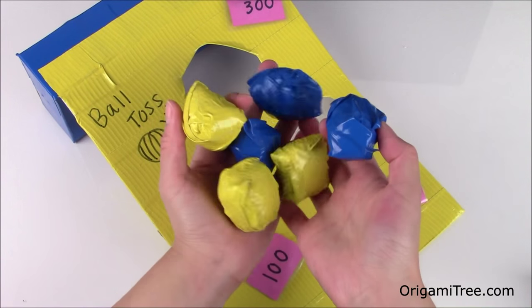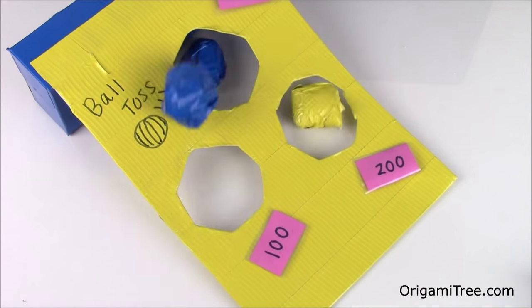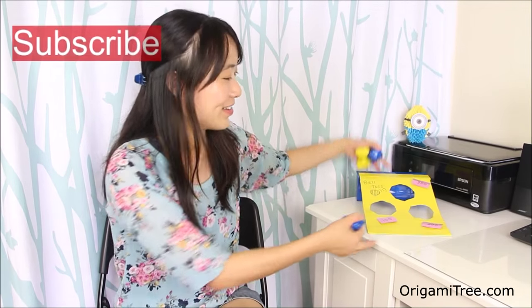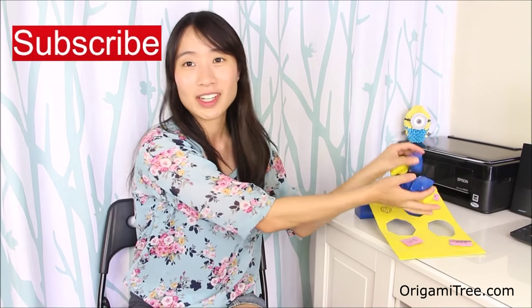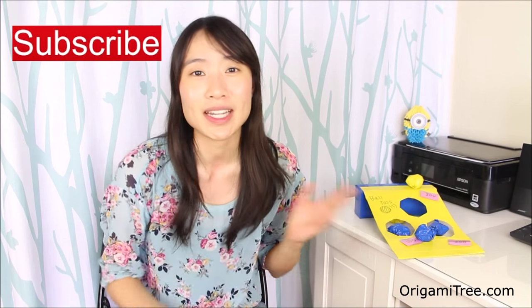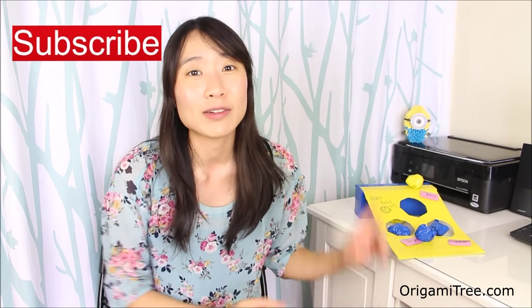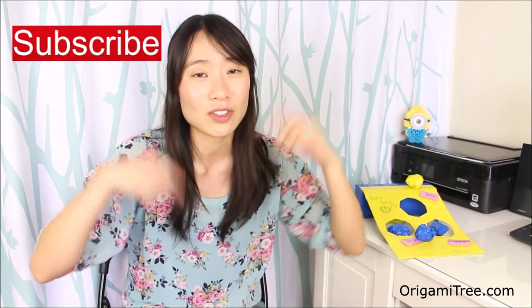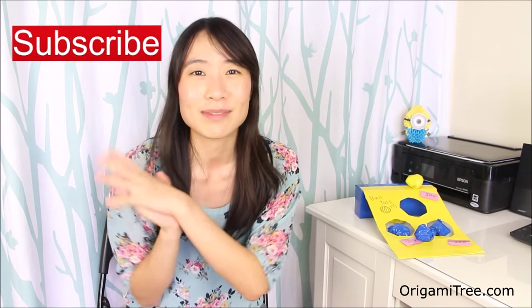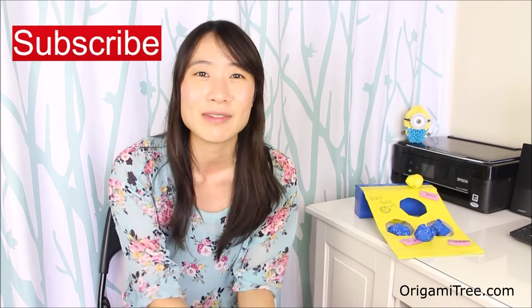And now I'm going to test out my ball tossing skills. Score! So thank you guys so much for watching this Made by Mommy craft challenge, and thank you to Kim for sending me all of these art supplies and allowing me to make this really fun ball toss. Don't forget to check out the other 14 YouTubers who participated in this craft challenge as well — I'll be linking them to the video end cards and also to the video description below. Everybody is going to be doing something different, so it should be interesting to see what people come up with.